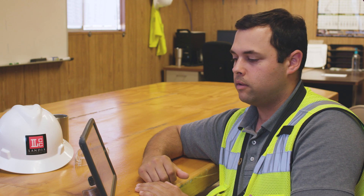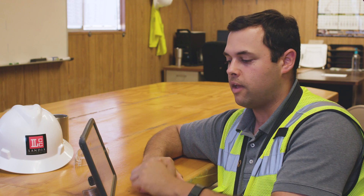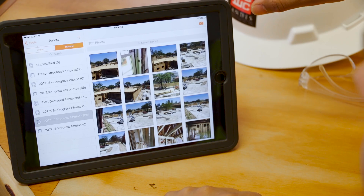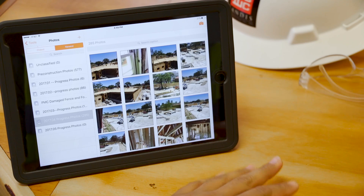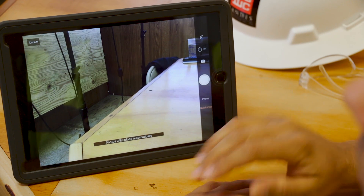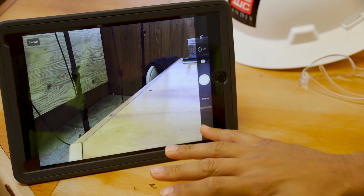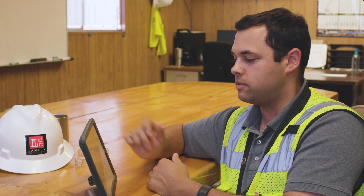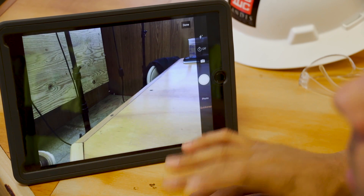Prior to coming out in the field, I'll set up a new folder. Yesterday I set up progress photos for phase five. I don't have any yet, but for phase four I have every single progress photo I've taken on the job so far. Previously, if I wanted progress photos, I'd pull up my phone, walk around, take a bunch of photos, plug it into my computer, download it, and transfer it to the folder. Here, I go into Procore, go into the folder, and press take photos. I can either do a photo, which gives me the opportunity to review it, or quick snap. If it's just taking progress photos and I want to take a few hundred photos this morning, I just go to quick snap — every time I press the button, it takes a photo and brings me right back ready to take the next one.